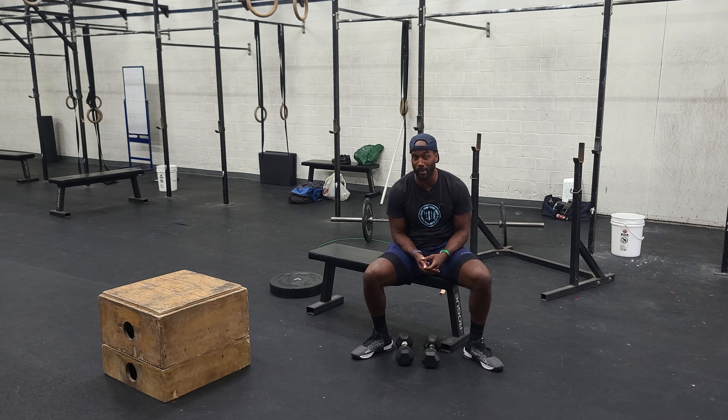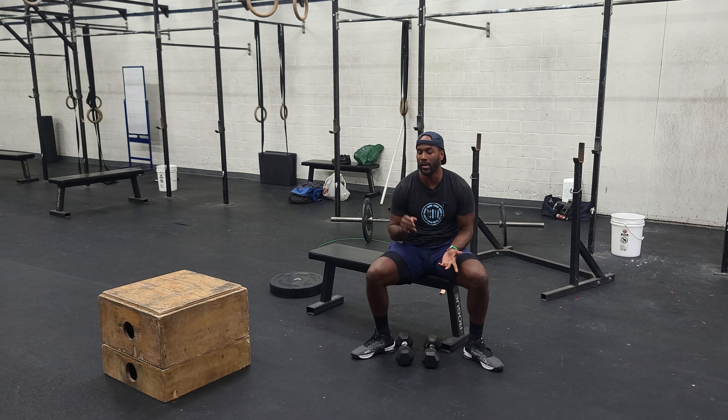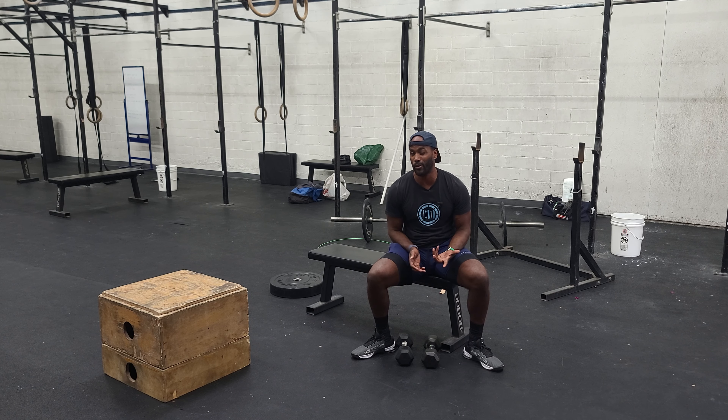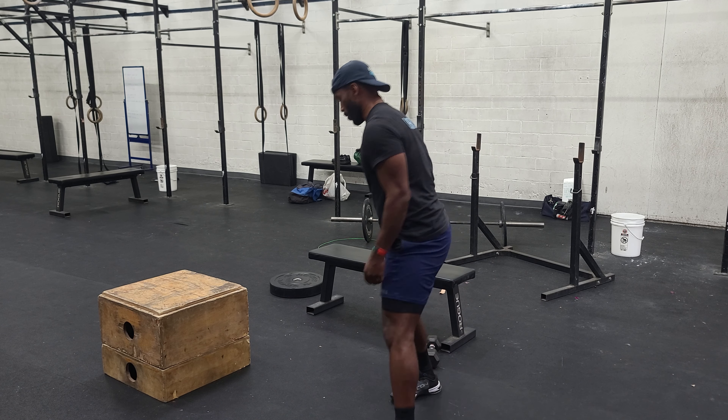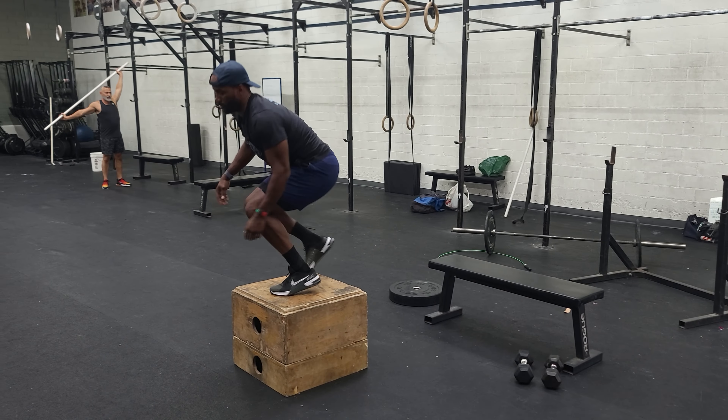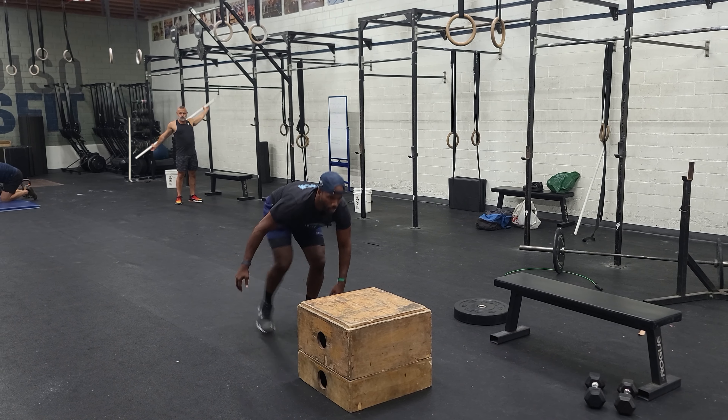Then you have 20 burpee box jumps. You start with the burpee and then you start from one side of the box — you will end on the other side of the box. You can stop in the middle or you can clear the box if you're really about that life. Then you would row for calories on the C2 rower — 20 calories if you're a guy, 15 calories for your lady. We got three rounds. You guys have fun with this. Go get it.